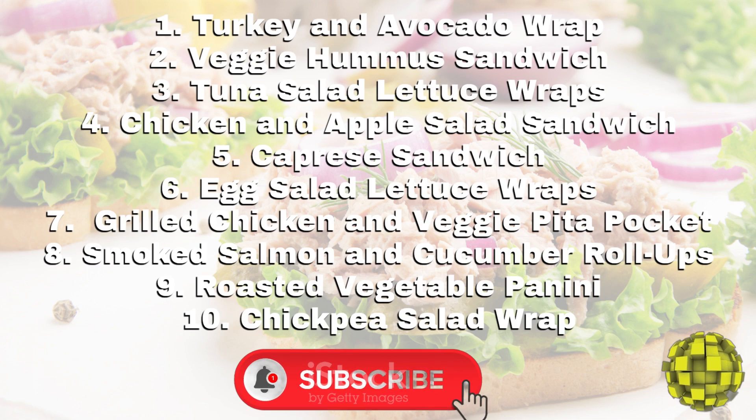For more healthy low-acid recipes, be sure to like and subscribe below.